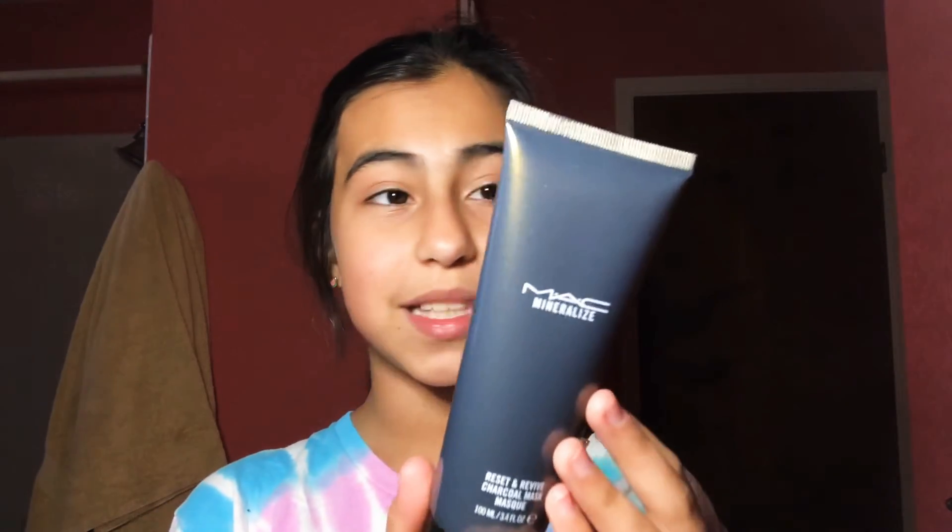I also got this face mask — it's not one of those peel-off ones, it's a wash-off. I haven't used it yet, but I'm actually excited because charcoal really does help your skin.